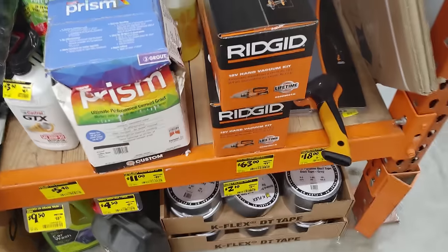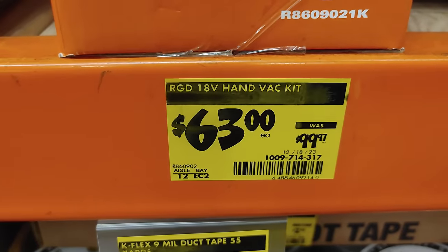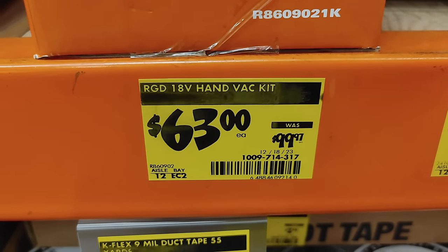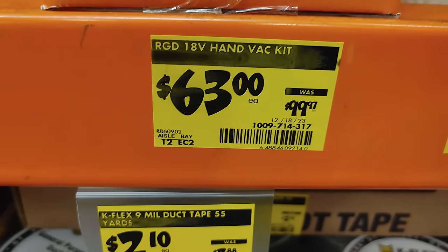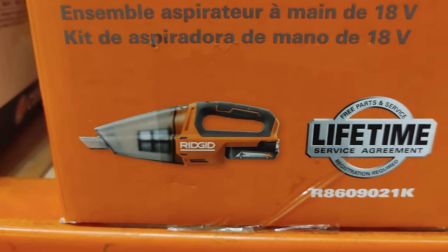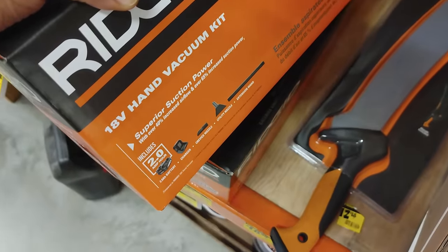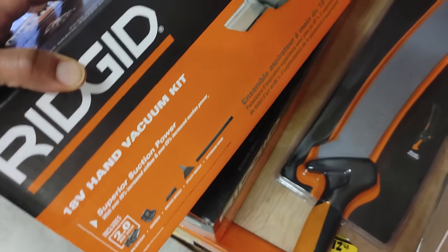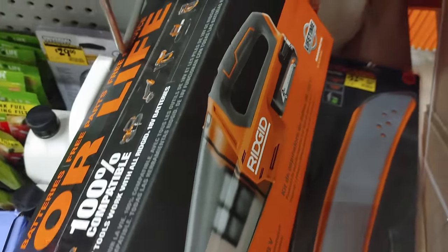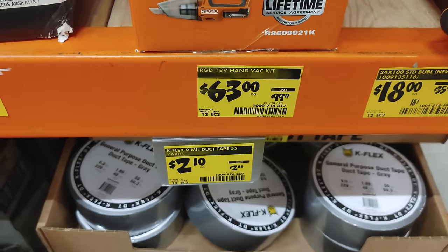I'm a little confused how much that vacuum kit was because it's back here on clearance for $63. I think it had a 2 amp hour battery. Probably when you ring up the other one it'll ring up $63, or maybe even a little less if you're lucky.